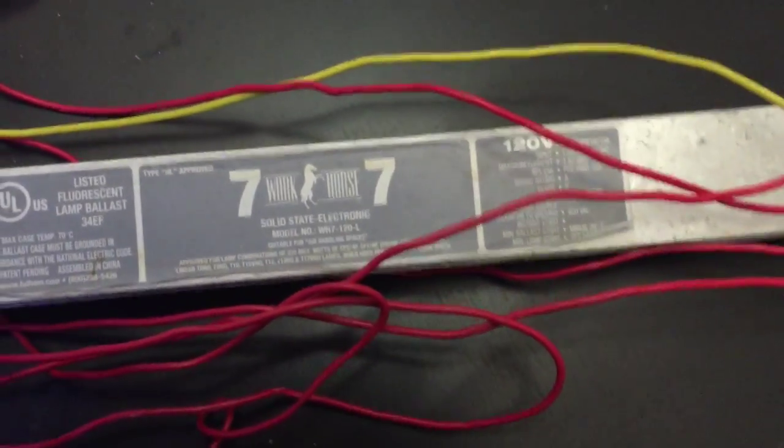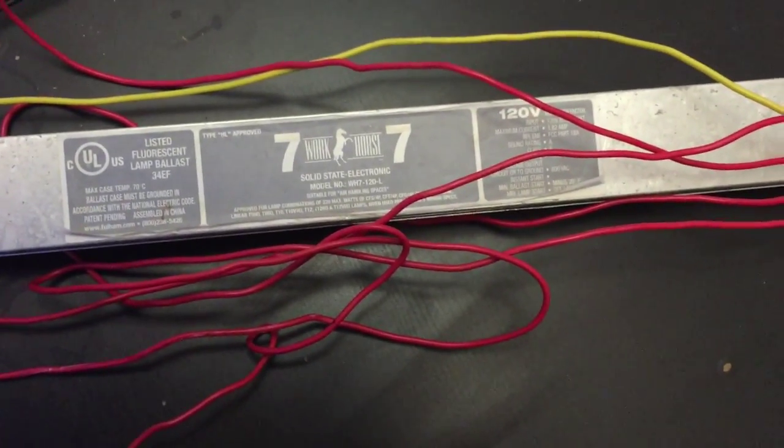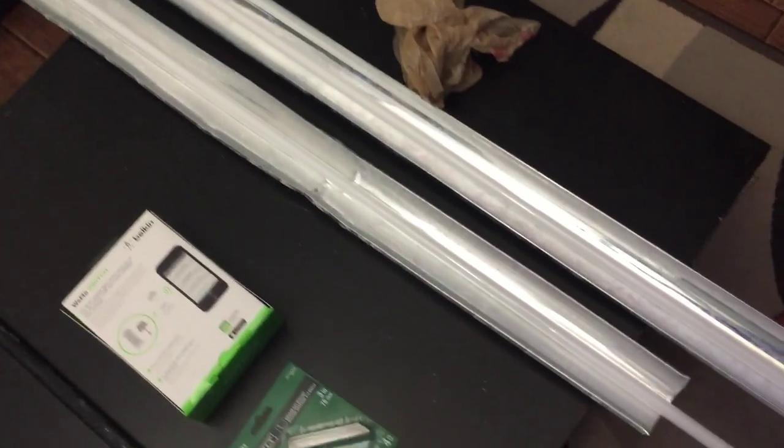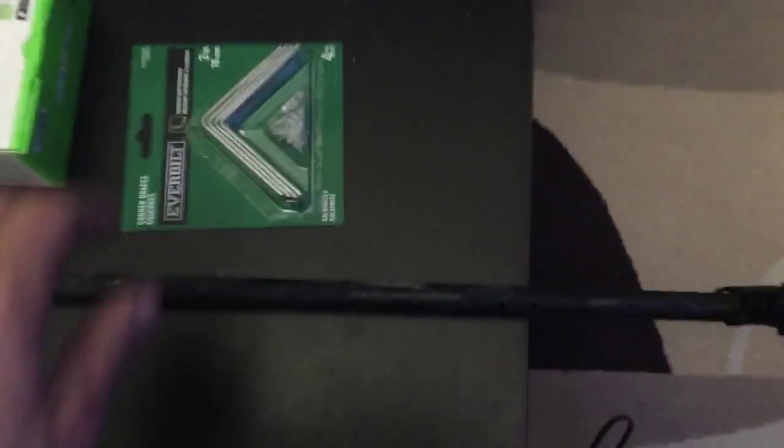I wired them all up. What I have here is the Workhorse 7 ballast, 120 volt, so I'm going to have two 80-watt T5 ATinic bulbs hooked to the system. These are the bulbs here — you can see them with reflectors. Those are 80-watt ATinic blues. Pretty sweet.